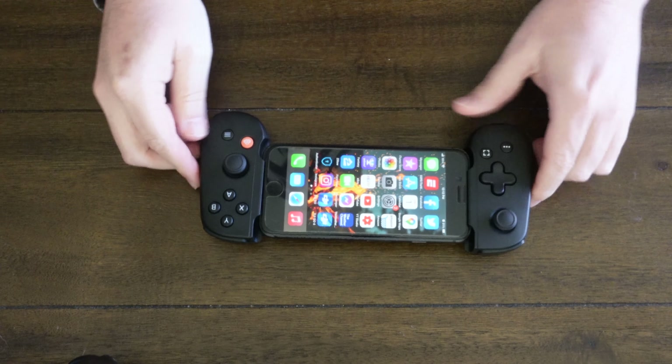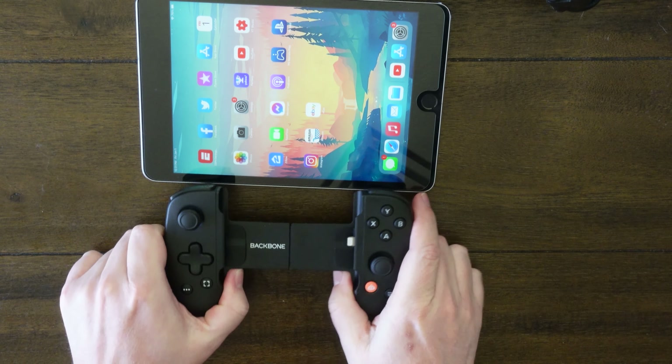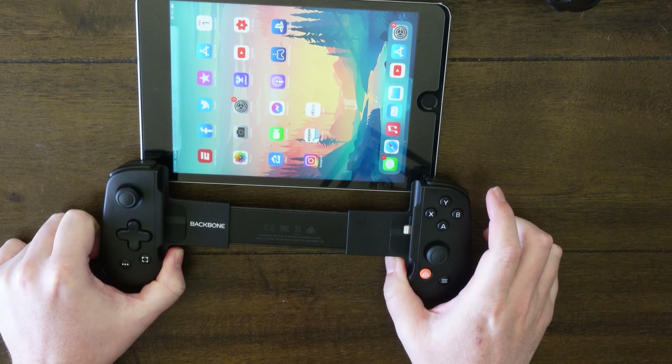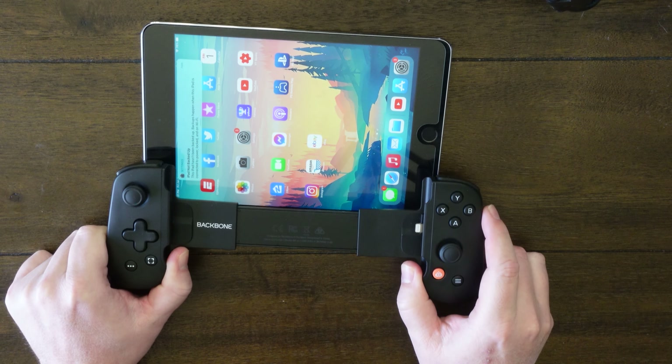The Backbone will only work with iPhone at this time — they only make an iPhone version. That is one of the drawbacks. If you do not have an iPhone, you cannot use this product. There are a lot of Android users that would be looking forward to something like this, but as of now you can only get it for the iPhone. The Backbone controller is for the iPhone specifically — not just Apple, but iPhone specifically.